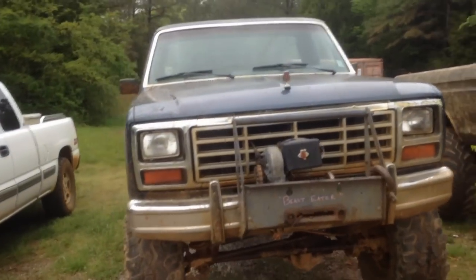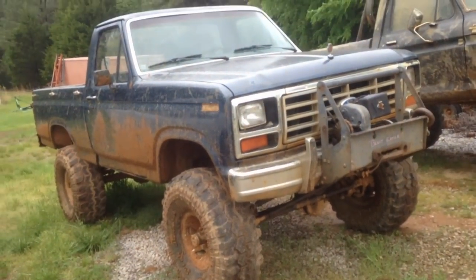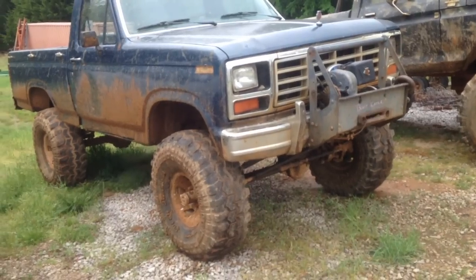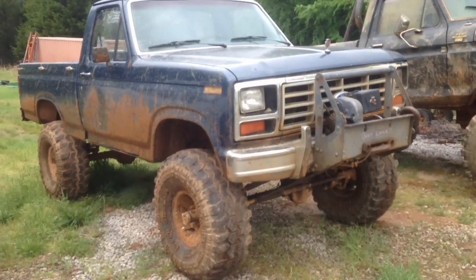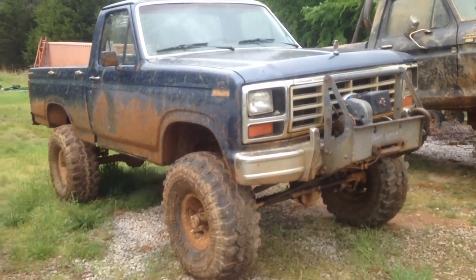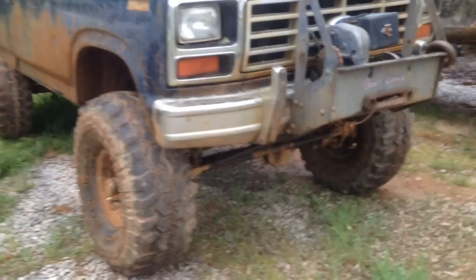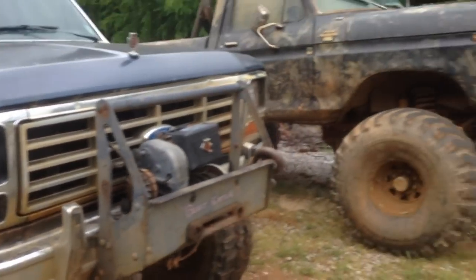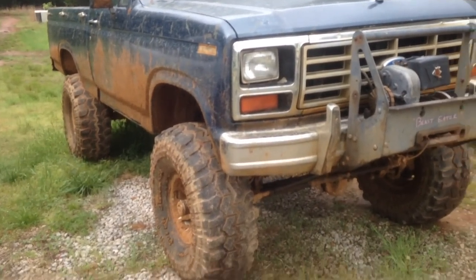Howdy there YouTube, got here a 1986 F-150 — old blue, as we call it. I've got this truck here in another video from several years back when it was in its stock form, and since then it has changed hands. I am no longer the owner — one of my friends is — so we decided to build the truck into a rig, something kind of similar to that.